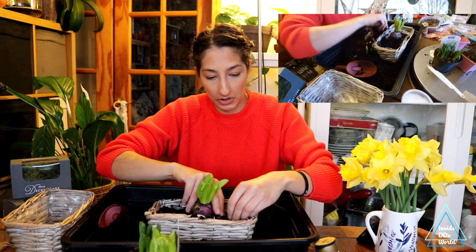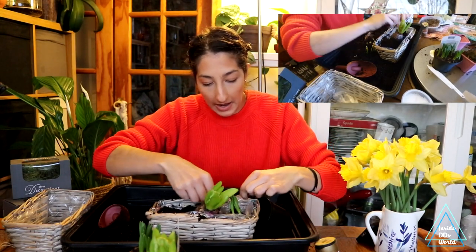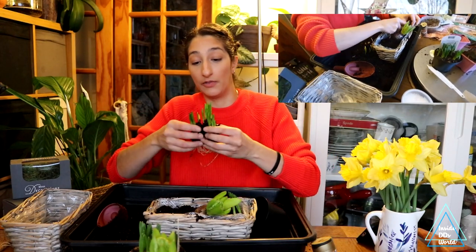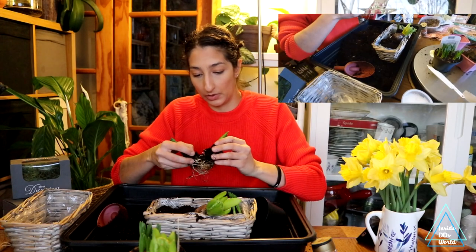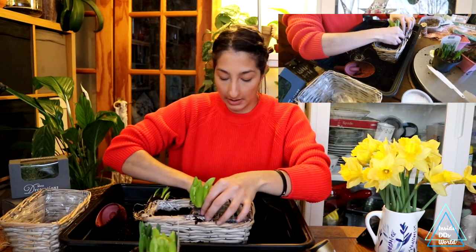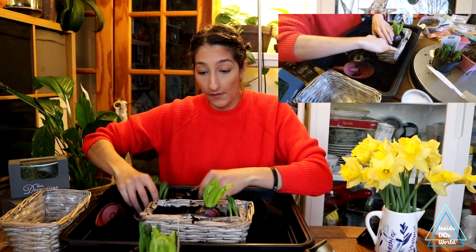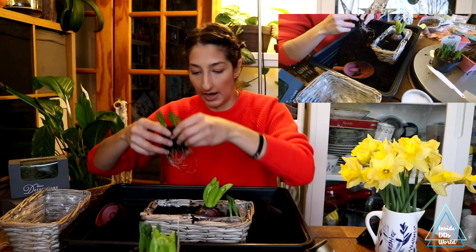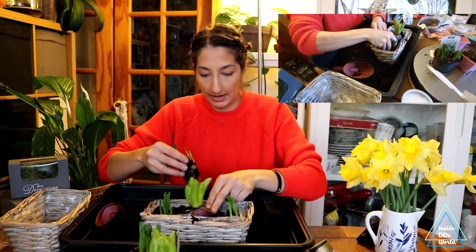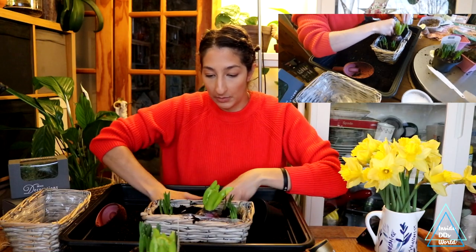I'm going to pull the plastic liner up a little bit so we don't ruin the basket. You do want to plant them at the depth they came out of the pot — ideally planted at that same depth. So I'm keeping the hyacinth in the middle, then making a little well for the daffodils. We've got one, two, three, four, five on this side, which need to go a little bit deeper. I'll just keep these on both sides, like that.